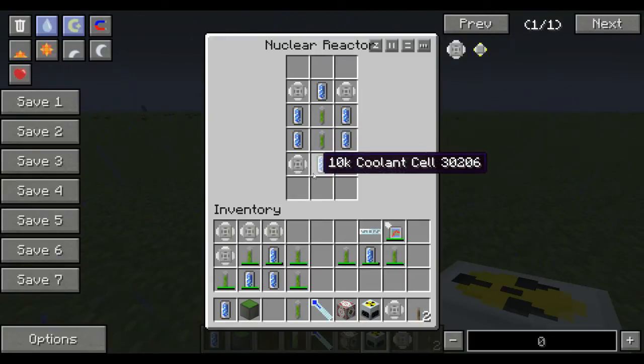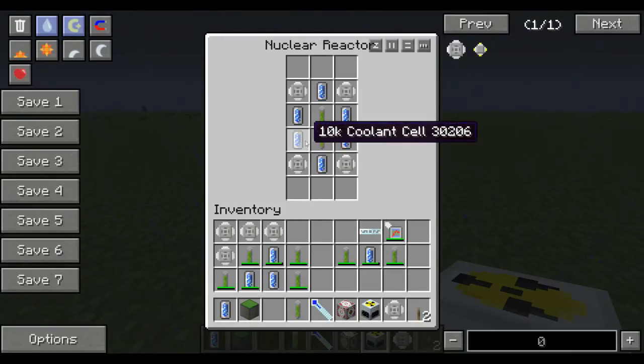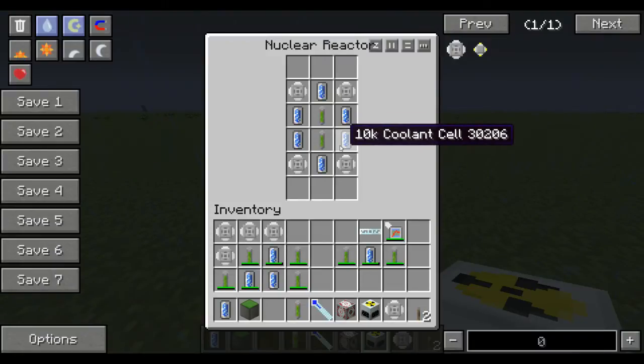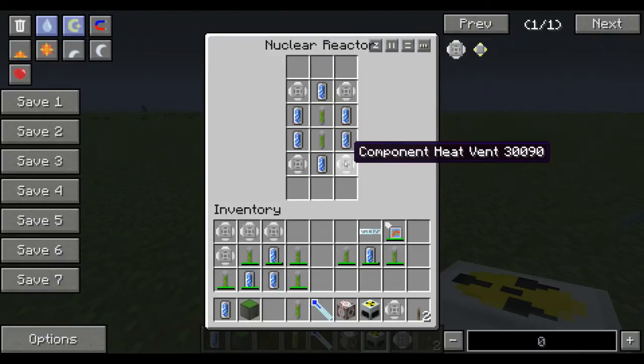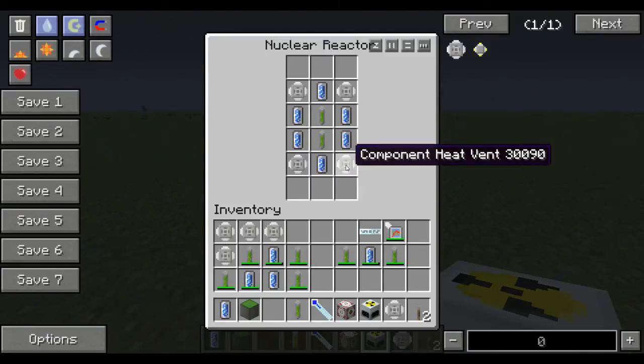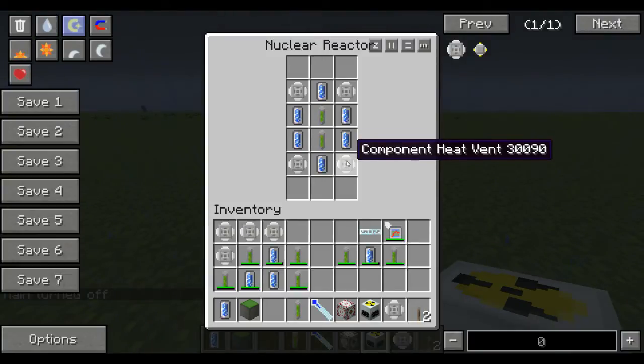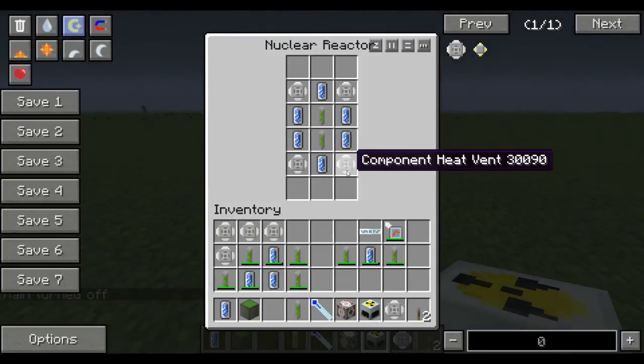What the 10k coolant cells do is each one cools the uranium so it doesn't make any heat — that'll take away from the 10k coolant cells. And what the component heat vents do is they will heal the 10k coolant cells. So it's like you'll never really have to make anything else.